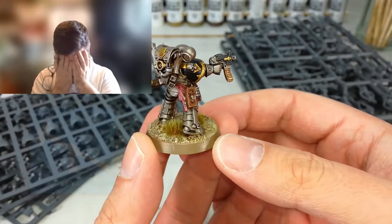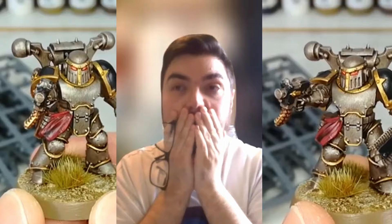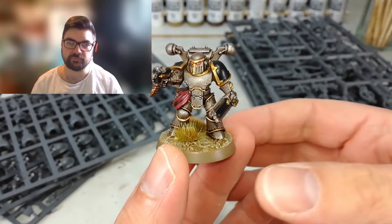Straight off the bat - he didn't drill the barrel on the gun. You finished assembling and painting the model but didn't drill the barrel. Decimation. Absolute decimation right there. Very special 'How I Paint Things.'